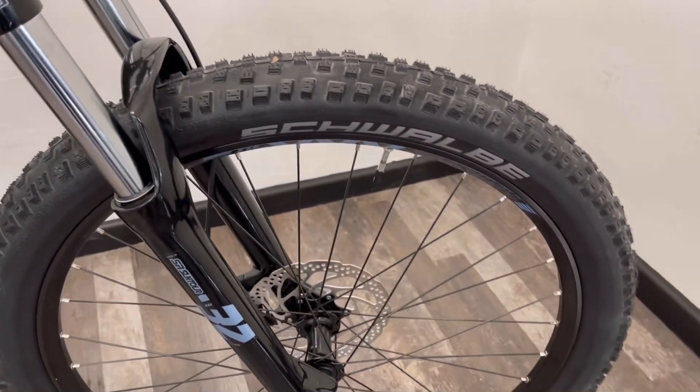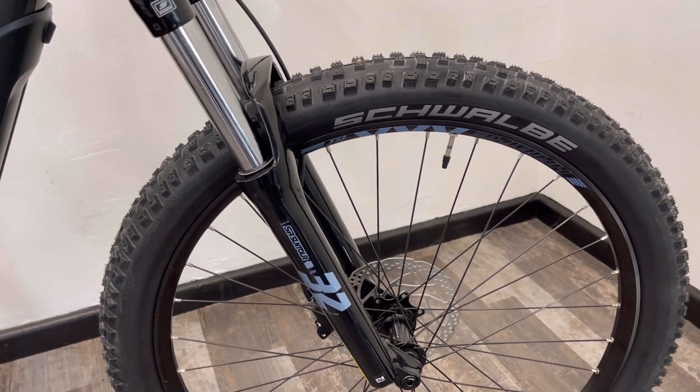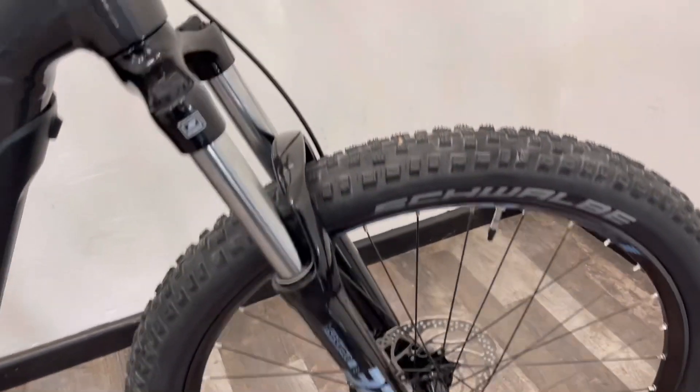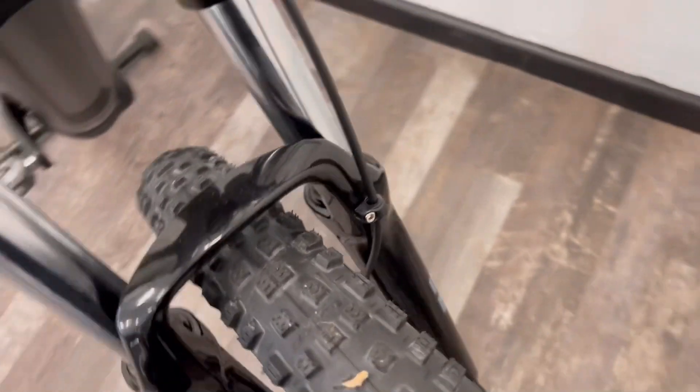27 inch wheels front and rear, and this particular machine came with Schwalbe Nobby Nic tyres, so a nice knobbly tread with big gaps so it doesn't clog up with mud easily.